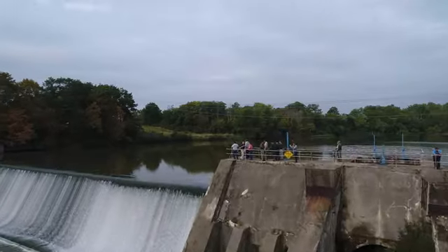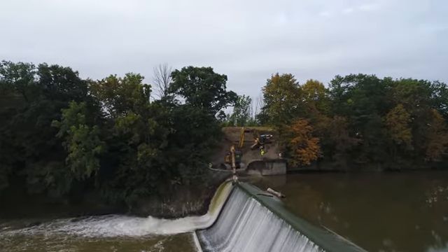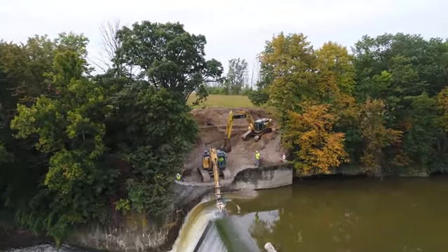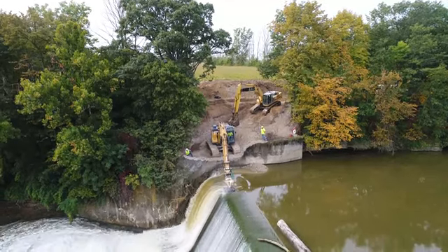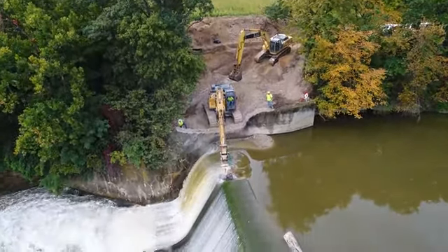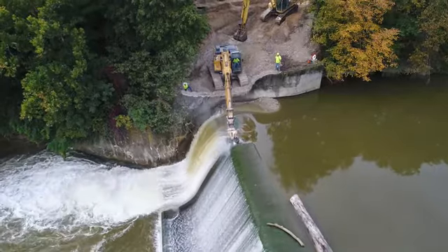Hello, this is Bruce at an arrow viewpoint. This is day one of the notching of the Ballville Dam in Fremont, Ohio — step one in the demolition of the dam. What they're doing is cutting a notch 20 feet across and 10 feet down. It looks like they're using a grinder to grind the concrete away. The contracting company is MWH Contractors.